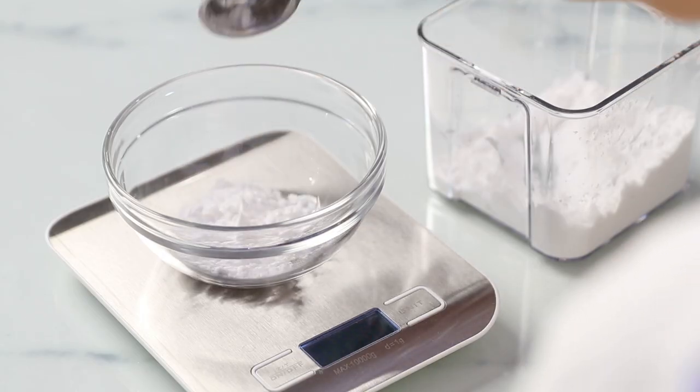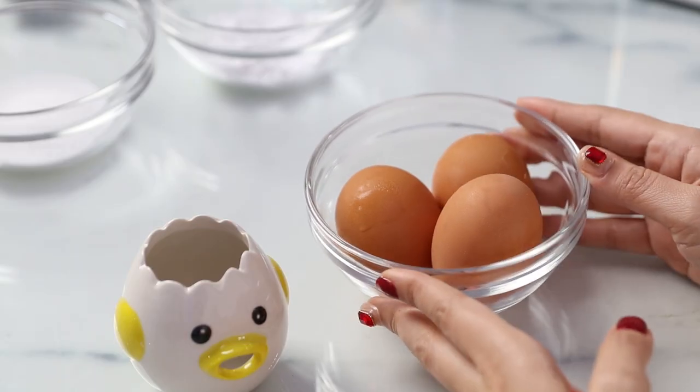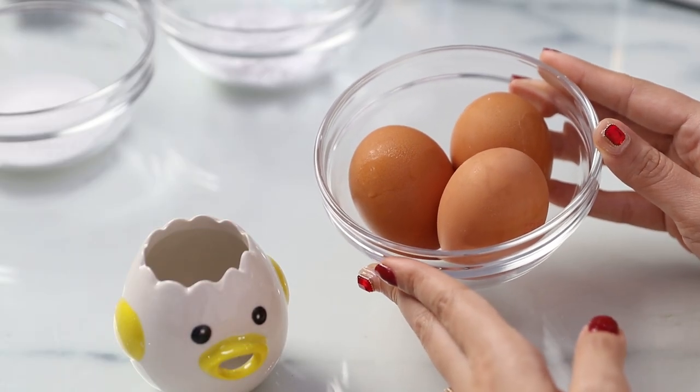I need 10 grams of this and 30 grams of sugar. Next, I'm going to separate three egg whites.